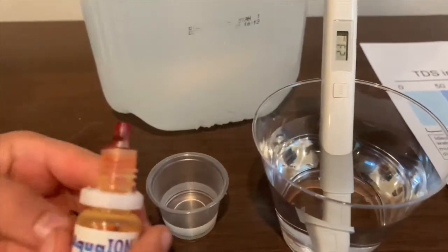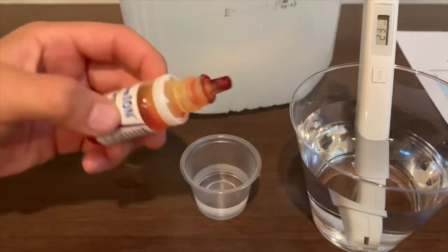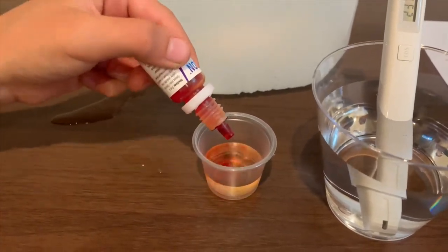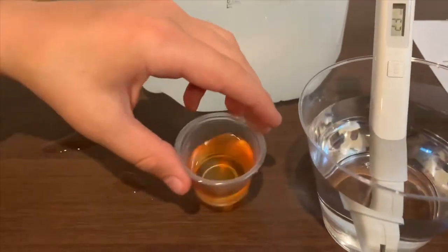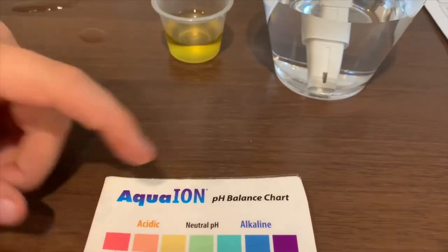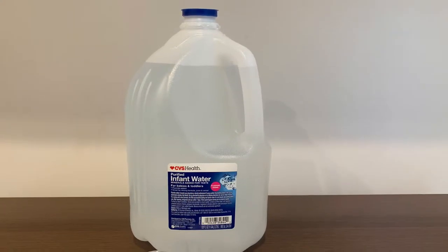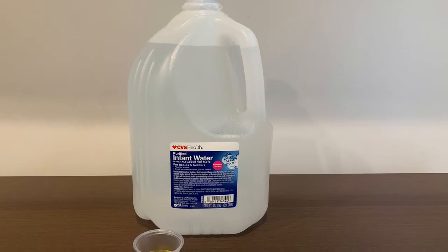Now let's test the pH level. If you want to buy this pH tester, check the link down below. I'll only do two drops. This is a yellow — this is a neutral pH.